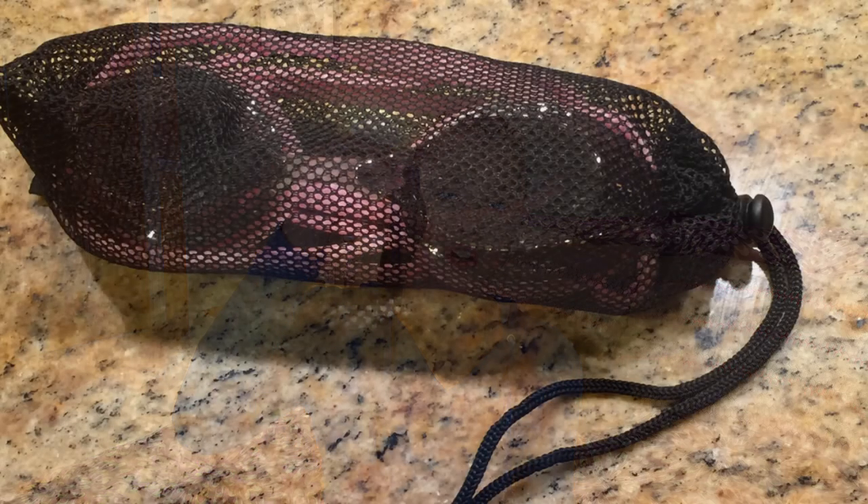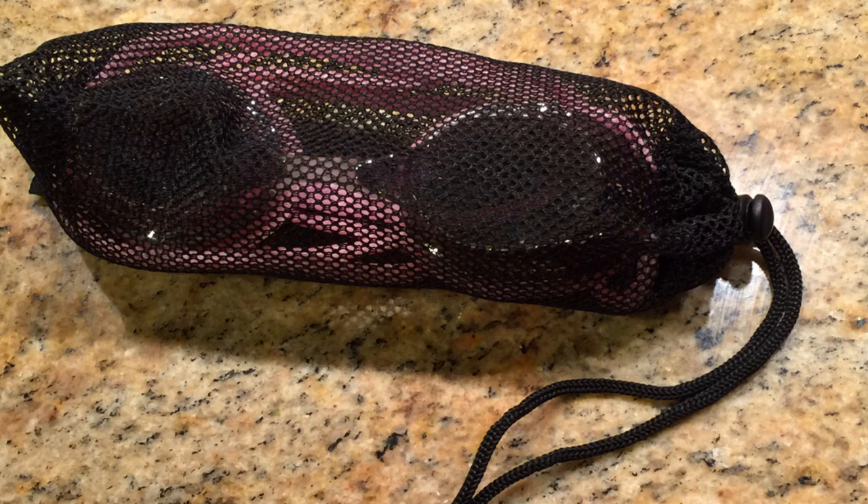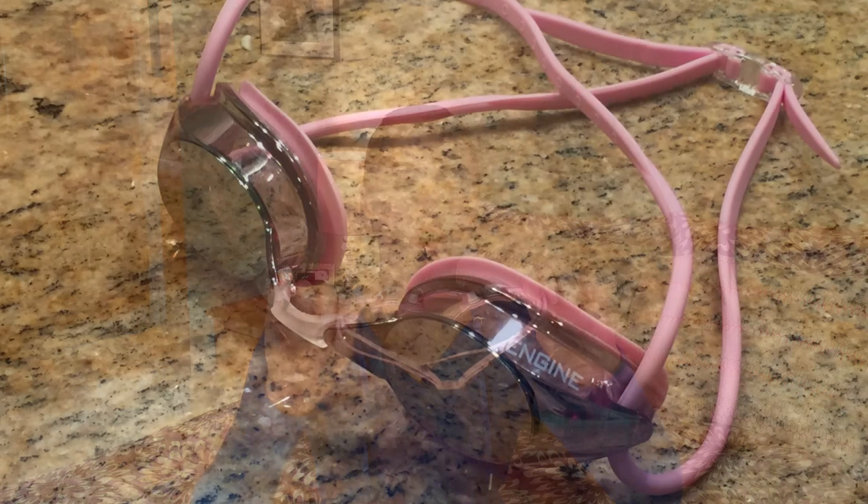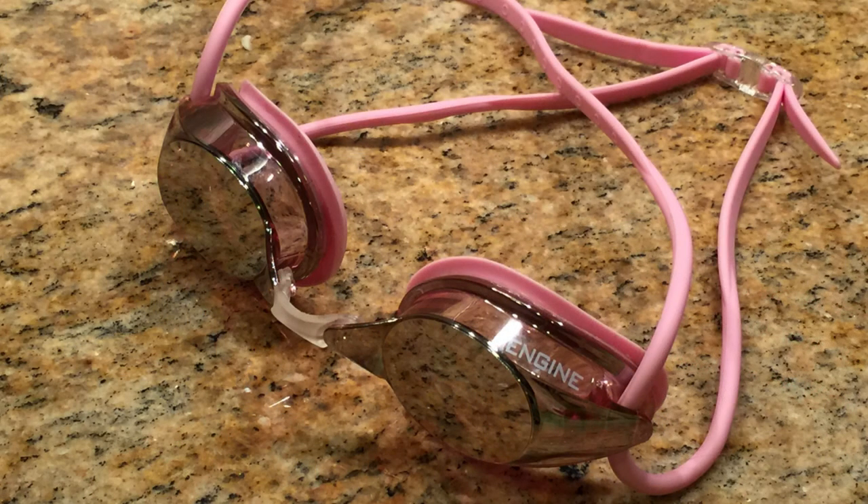So here in the box they have some extra nose pieces, an extra strap for the goggles — which I thought was pretty cool in case they rip — and a bag that you can put your goggles in to keep them protected. Here's what the goggles look like out of the box.